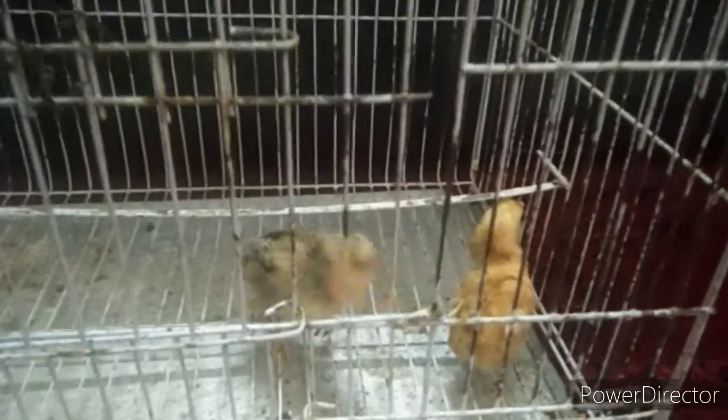Assalamualaikum friends, my name is Abdullah Arun — I was just kidding about the other name. Today I will tell you how to check if a chick is male or female. So let's start our video. You can see I have two chicks over here.